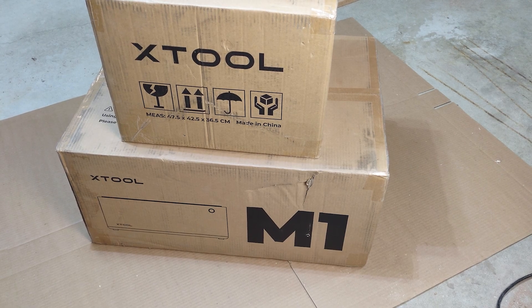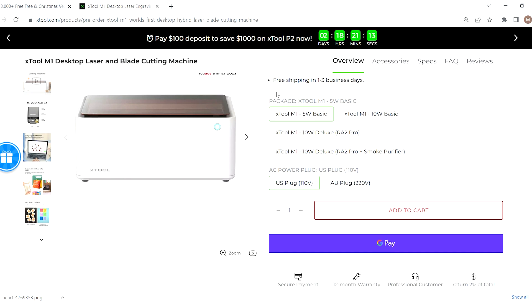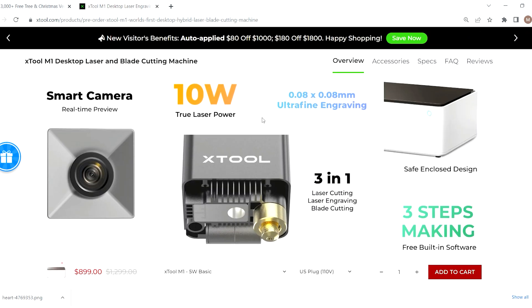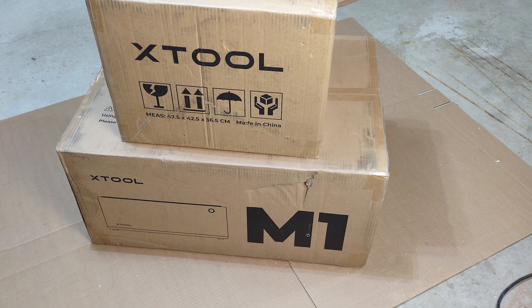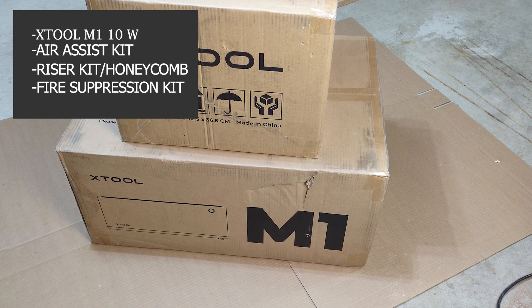Hey, what's up? Thanks for tuning in. Today we are going to be unboxing the Xtool Compact M1 10W laser cutter and engraving machine. I'll throw the full list of what I ordered as far as attachments and accessories go up on the screen, but we are going to start with the main unit itself.